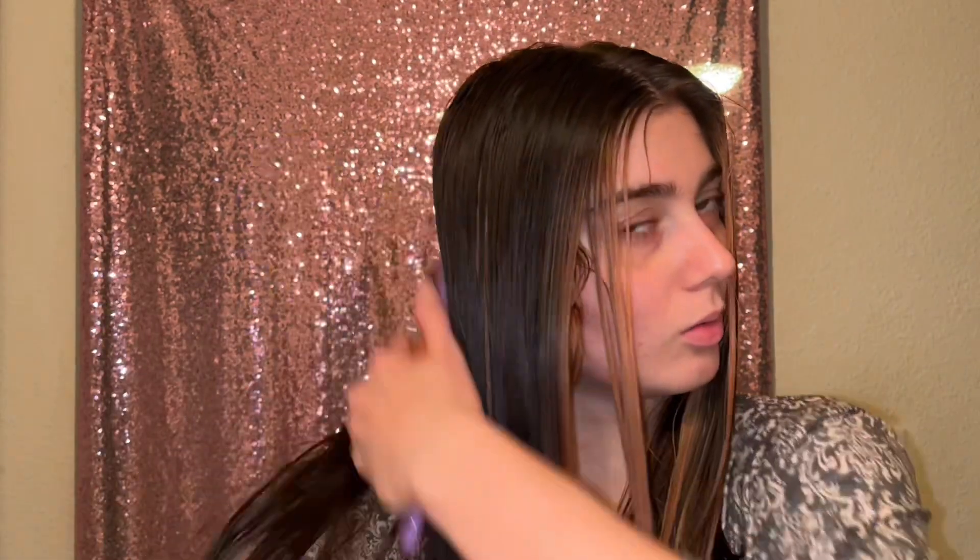Okay so rinse — oh my gosh, look, it's already shiny! All I did was rinse it out and look how I just put the brush through with no tangles. Oh my gosh, I wish y'all could feel this through the phone.